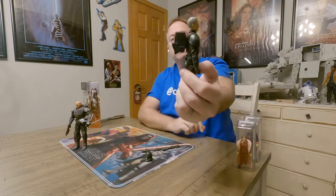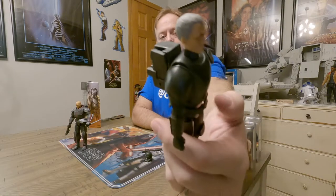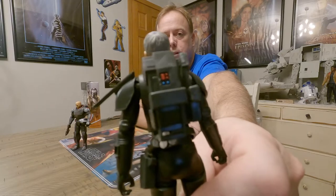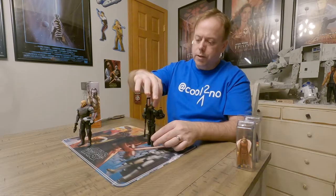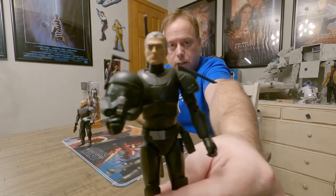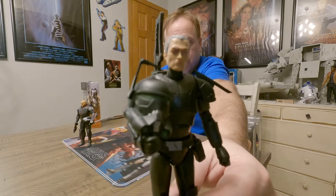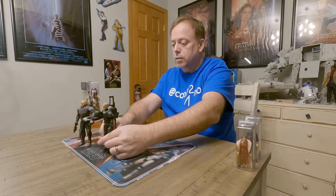His pack doesn't fit as formed as Wrecker's did — it's got some red color there. You can get his gun stored in the pack in the back, but for posing, he's going to have to balance it on his arm. He is super tight — could not get his rifle in his hand, could not get his arm over his helmet. He did not have a lot of room to work with. So there he is.